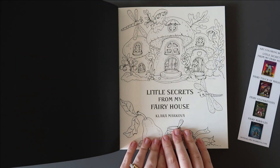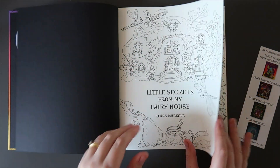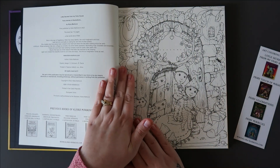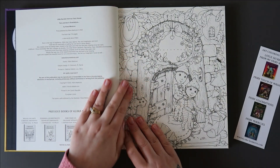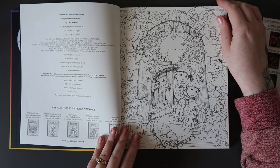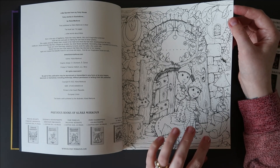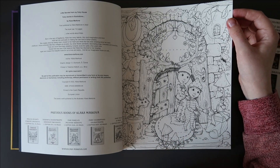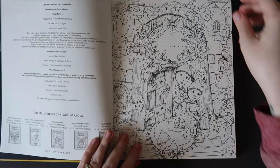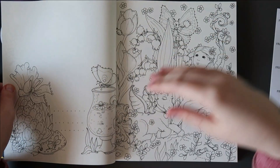I love the feeling of a new book. I tend to do all of the first pages first, so this will probably be one of the first ones I colour. It feels like the same really nice quality paper — pencils lay down beautifully on it. Very similar style obviously, because that's the sort of thing she goes for: the fairies, the whimsical things, very busy pages.